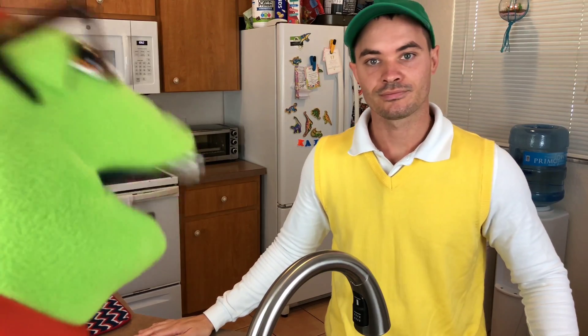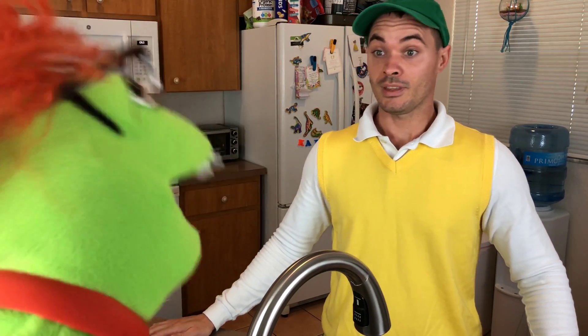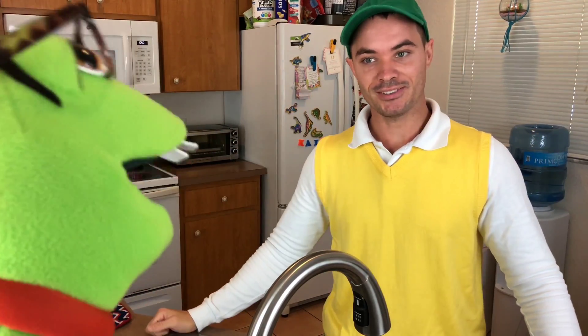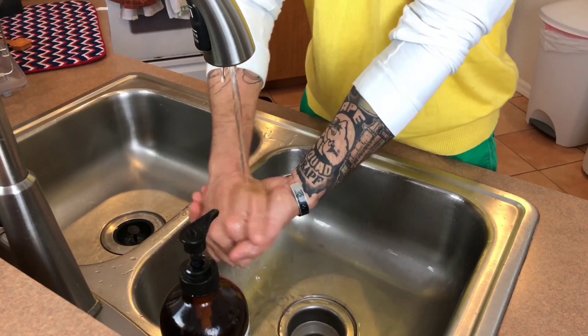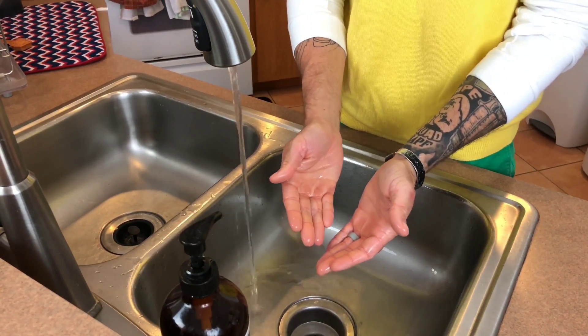Bebo, I'll sing the hand washing song and you show the kids how to properly wash your hands while I do it. Great! I love teamwork! Ready when you are, Buggy! When washing your hands, make sure you use warm water and soap. Now to the song!